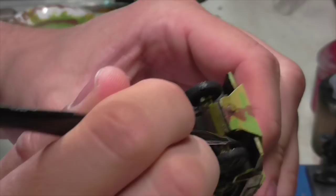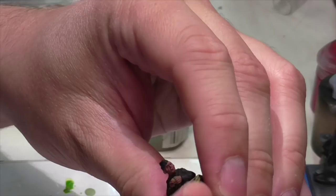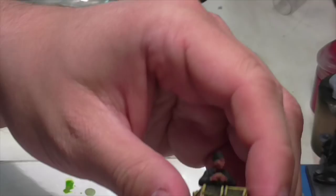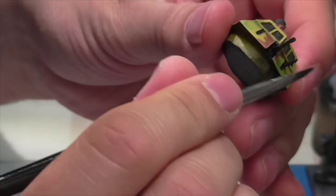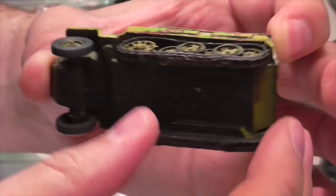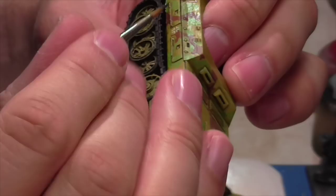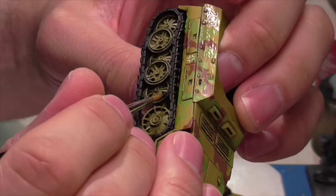Jasper now highlights the tires and wheels. First he goes in with German Gray and lightly brushes those areas to get a base highlight. Then he goes back with a slightly lighter color — he used a blue-gray to lighten the German Gray — and applies that as a thinner highlight line. You don't want the highlight to be too subtle. You can also give the gun barrels a light German Gray dry brush at this point.